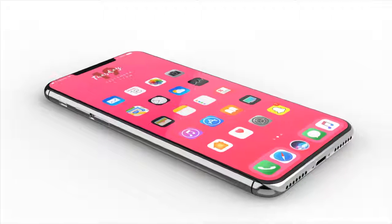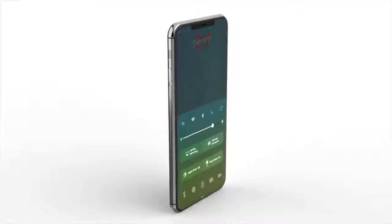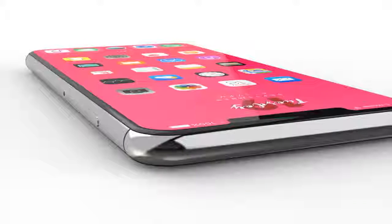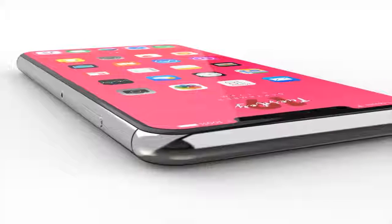That's the latest on the iPhone 8 rumors and leaks. We're getting close, and soon there will be more component leaks including the vertical cameras and display. If you want a chance to win the jet black AirPods, like, comment, and subscribe on this video.